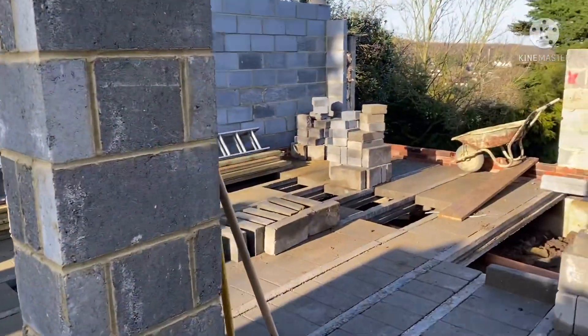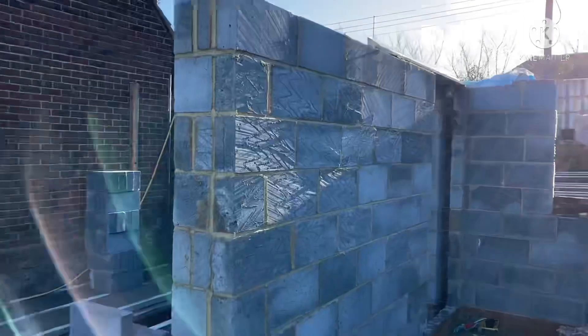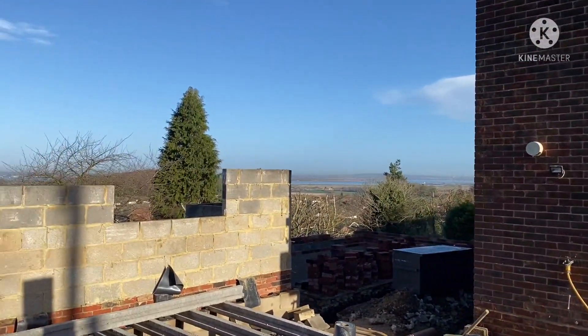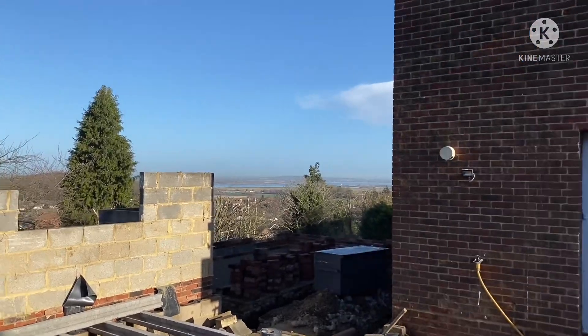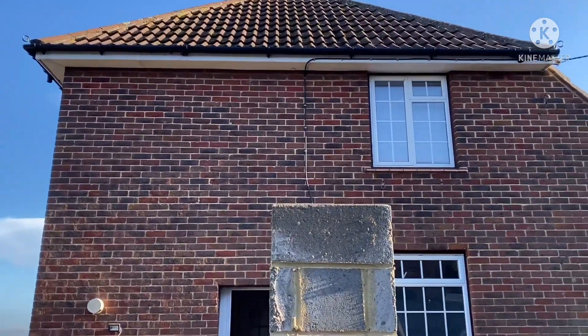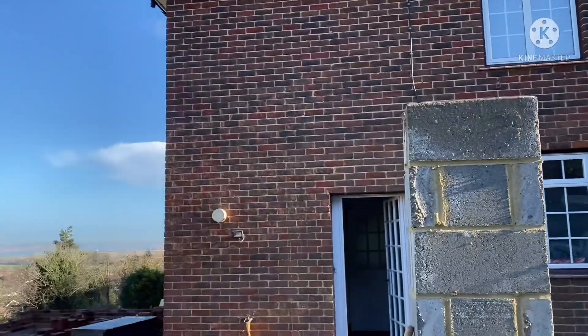Then scaffolders are out, start scaffolding this here, and then we've got a beam going in end of the week to support the top part of the extension — double storey — that's sort of the same width as the side of the house, and then returns into there.